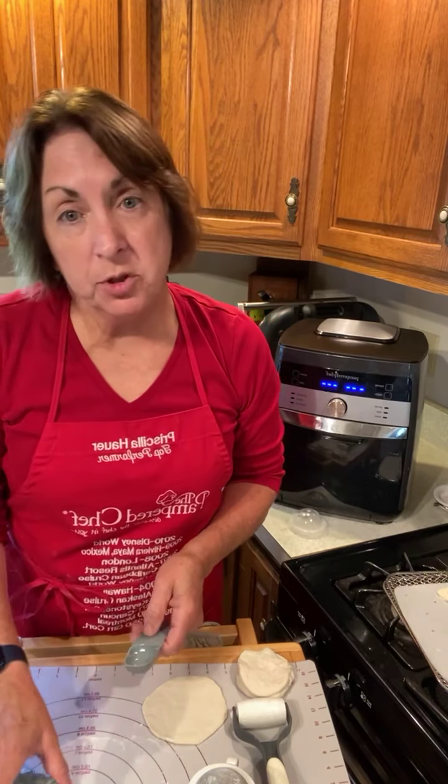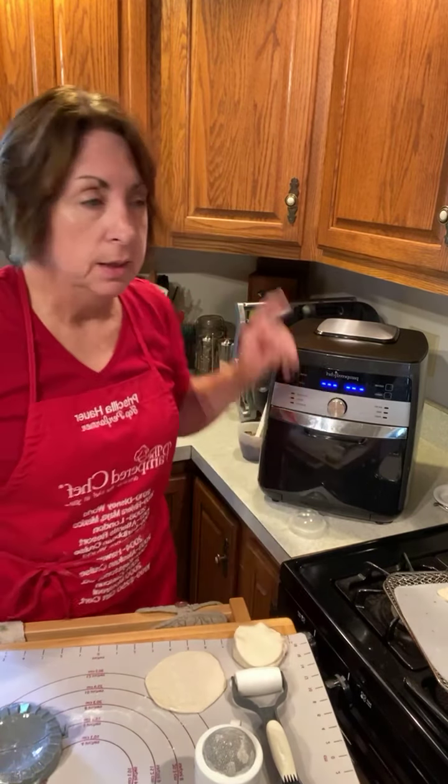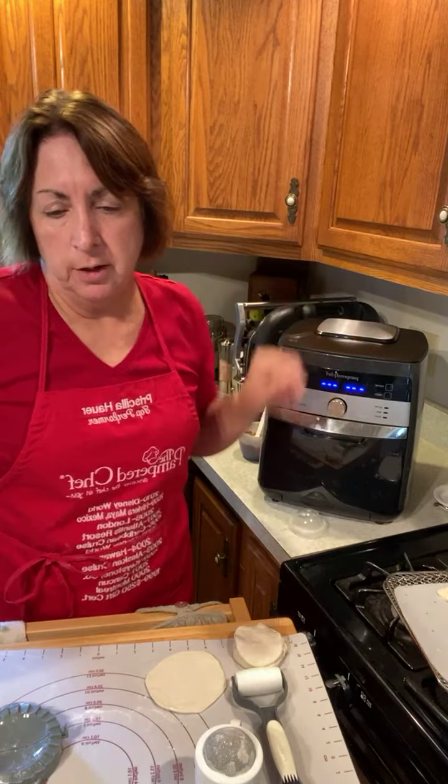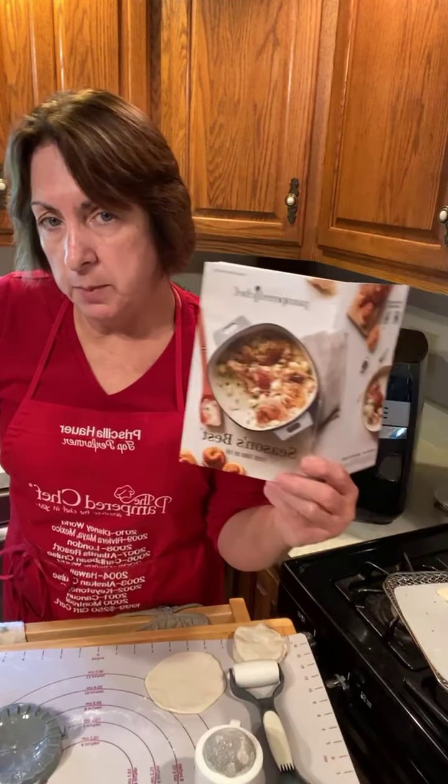Hey guys, Priscilla here, your Pampered Chef Consultant, always here to help you save some time and money in the kitchen. I'm doing a sweet treat tonight in our deluxe air fryer, and this recipe is actually found in our latest Seasons Best Cookbook.